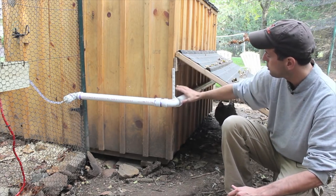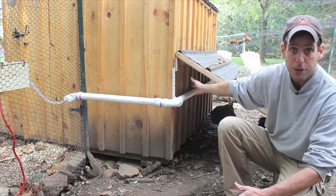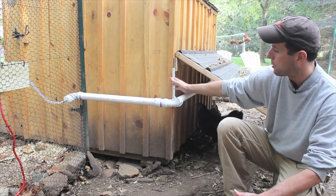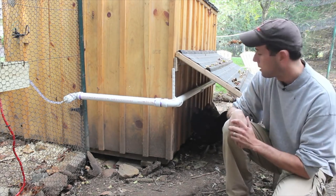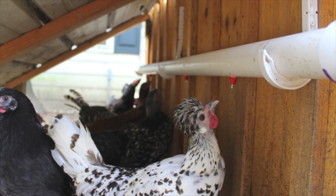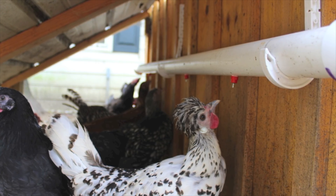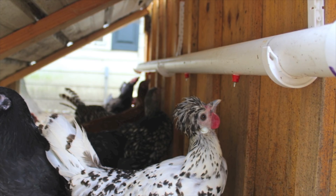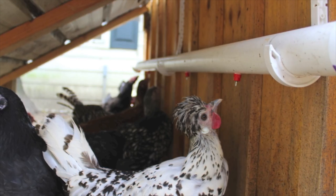I've also chosen this location because of the overhang — it provides shelter from predators from above, gives them shade, and keeps the water cooler as opposed to baking in the sun. One added benefit is it gives easier access to all birds. With the pecking order, sometimes the more dominant birds get first dibs at the water, but here it's spread out over a larger area and everyone gets their fair share.